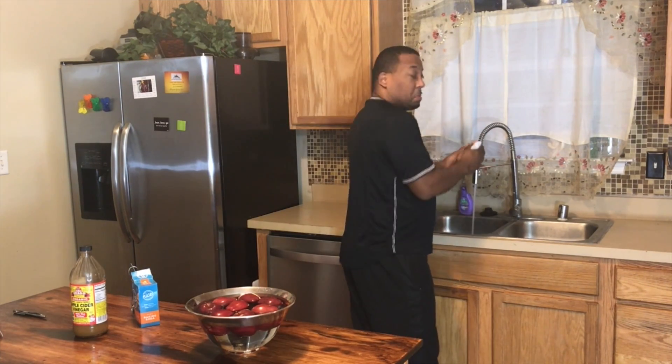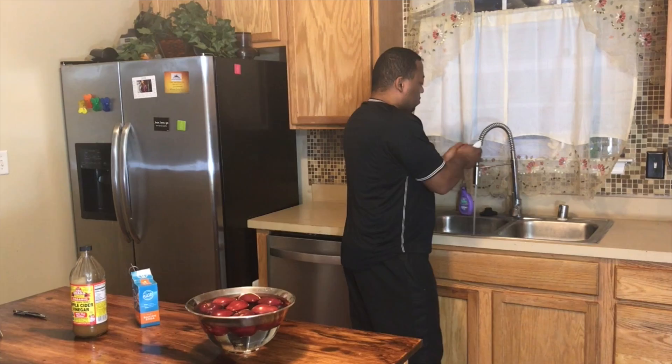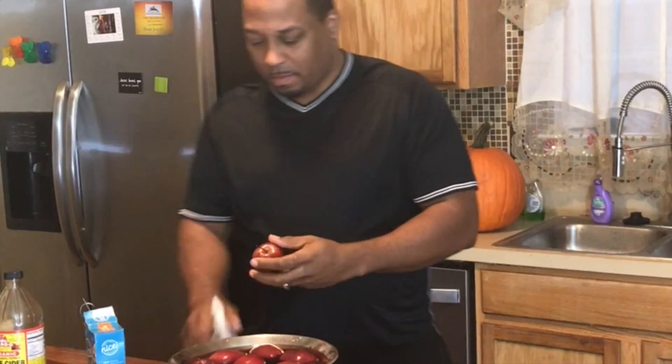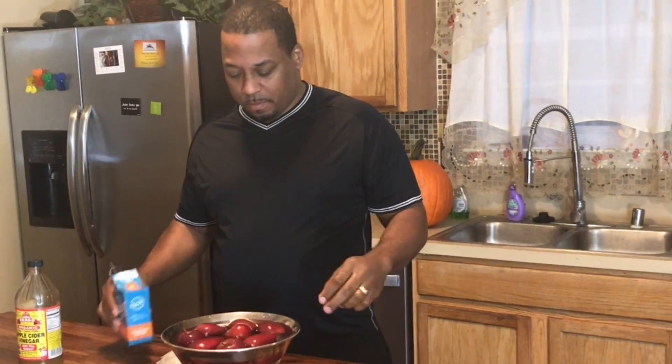Throw away that vinegar and water solution you used to try to get pesticides off your fruit. Did you ever wonder if really washing your fruit under tap water actually worked? I know I did, but we still do it. Hold on a second, don't take a bite of that apple just yet — there is a new champion in town.